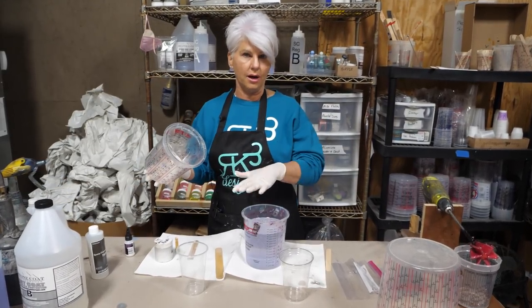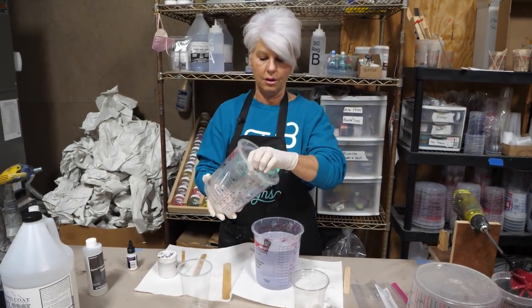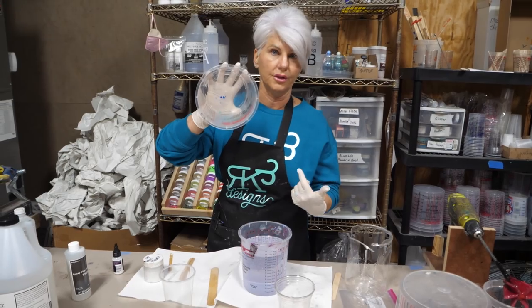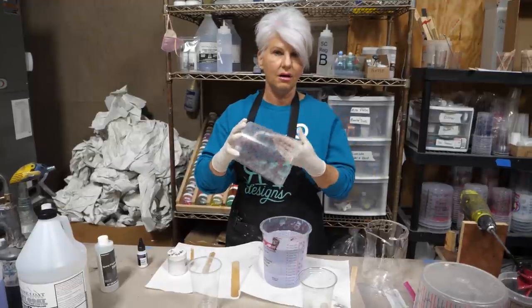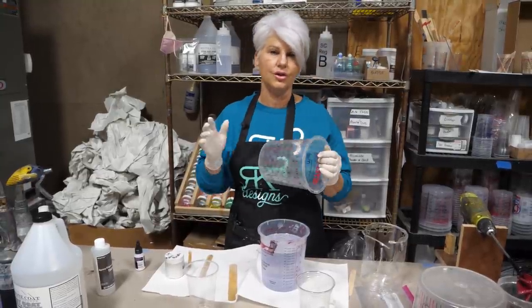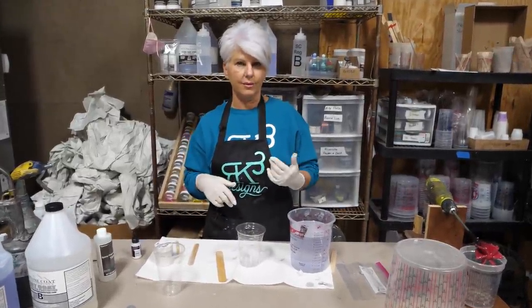One way to tell if you're mixing correctly: after we pour the product out of the bucket, we turn the buckets upside down for about two days. We're able to pull the material out and the buckets are almost as clean as when we started. We run our hand through - there are no sticky spots on the sides. If you're consistently having sticky areas in your bucket, that's telling you you're not thoroughly and properly mixing your product.